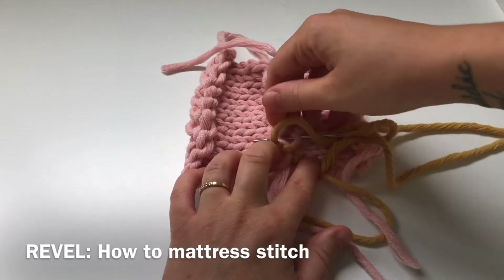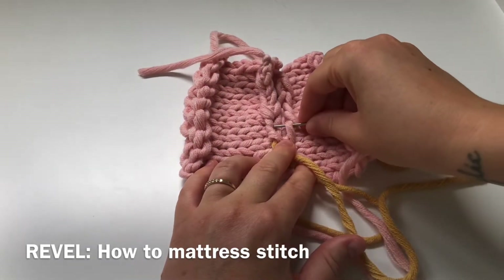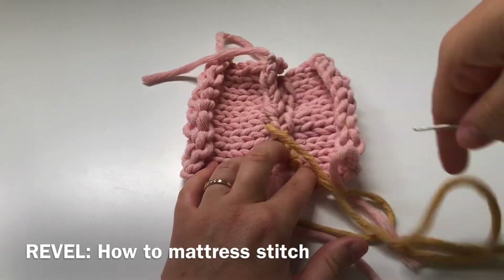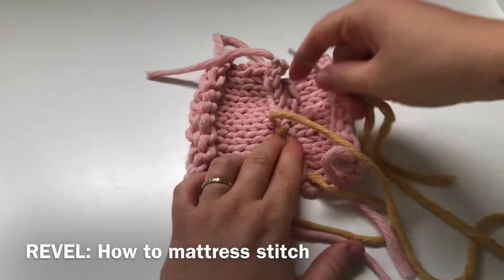Whether this is a neckline, whether this is a shoulder, or whether this is the side of a sweater - whatever the pattern is calling for. When you're doing mattress stitch you always continue with every single stitch. Again going through the middle of the right stitch, through the middle of the left stitch and pulling that through.